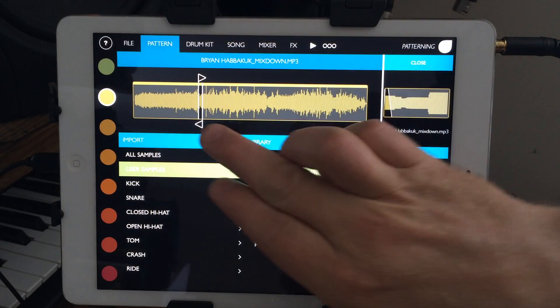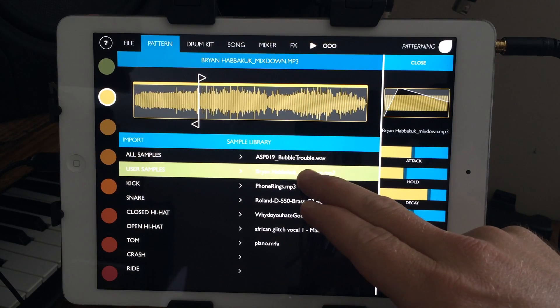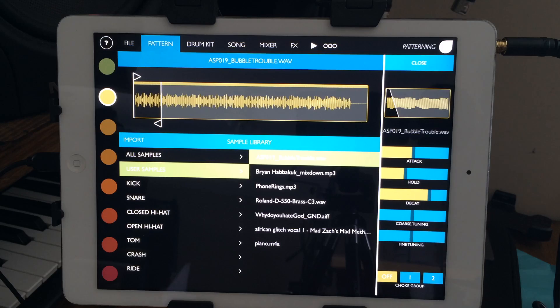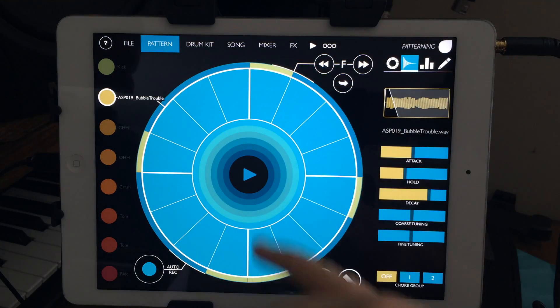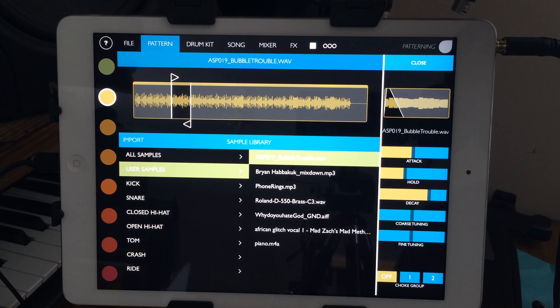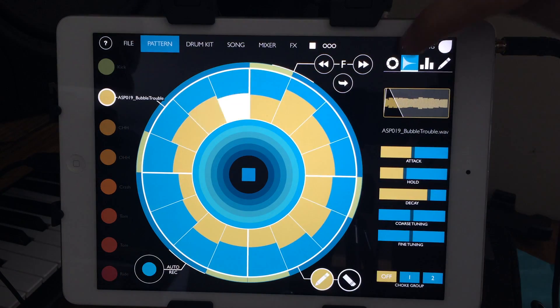If you play out a long sample it's going to play the whole thing until it stops. I'm not sure how to delete samples yet — I tried holding but couldn't figure it out. I'm sure there's a way though, because everything else in this app is well designed. Also, there's no preview button unless the sample is already in a pattern, so you can't audition sounds beforehand, which is a third complaint.